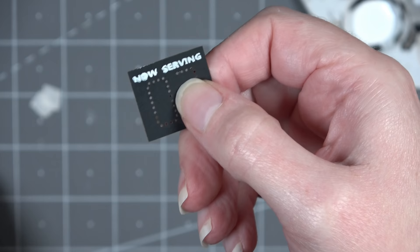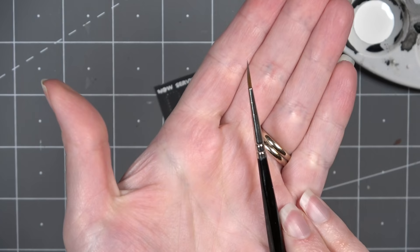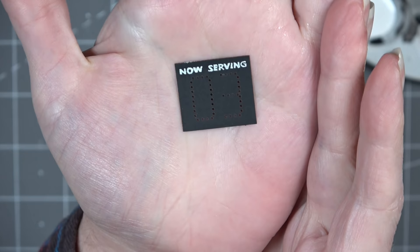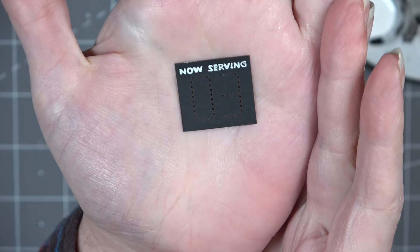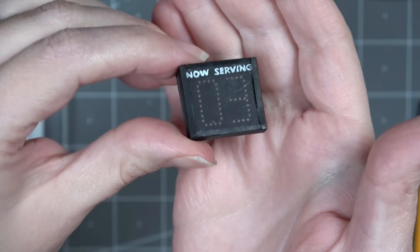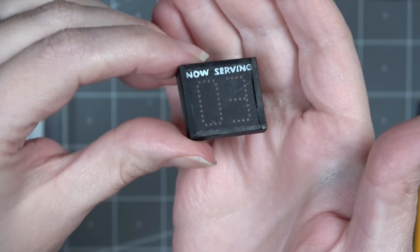I also laser cut the words 'Now Serving' to use as a stencil to create the white letters that go at the top of the sign. I'm doing thin layers of white paint to hopefully not make it too smudgy — there was still a little bit of spillage underneath the stencil, but it was easy enough to clean up with a pointy paintbrush and a little bit of black paint. Once I had gotten that done, it looked rather nice and stood out against the black cardstock. To make the box that's going to hold the LEDs that light up this sign, I did it the same exact way I did the No Exit sign, so I'll put a link in the description box below if you want to check out that video.